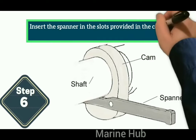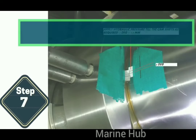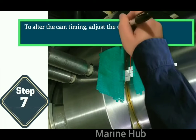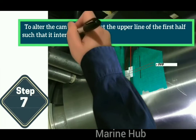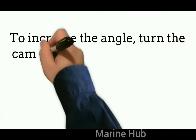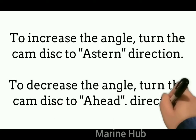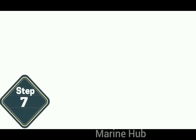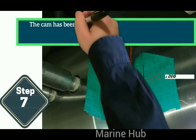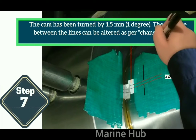Insert the spanner in the slot provided in the cam to turn it. To alter the cam timing, adjust the upper line of the first half so that it intersects with the lower line of the other half of the paper. To increase the angle, turn the cam disc in one direction; to decrease the angle, turn the cam disc in the other direction. The cam has been turned by 1.5 mm. The distance between the lines can be altered as per the change in angle requirement.